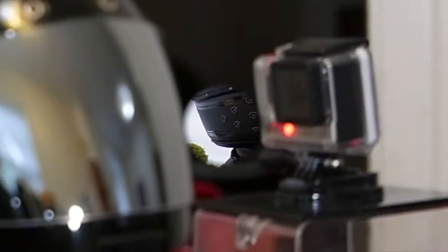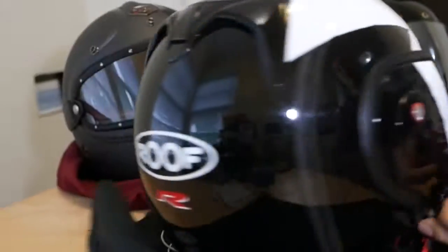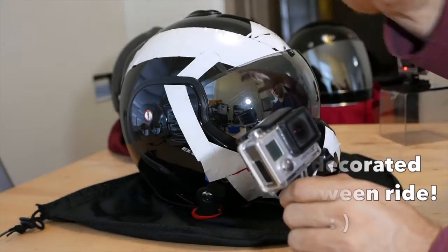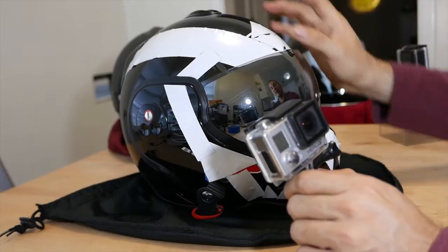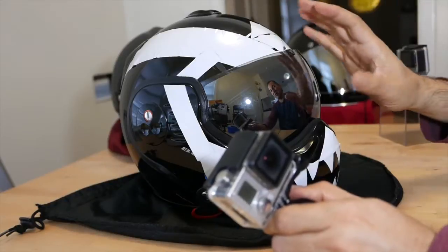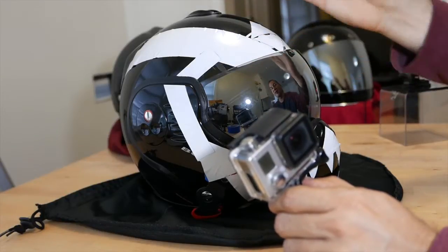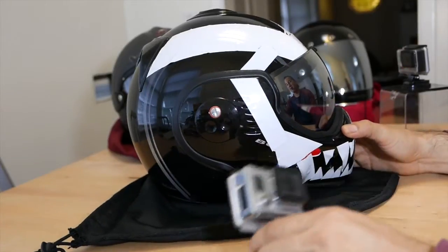I'll start with the first helmet I really got — the first real helmet — which is called the Roof Boxer. We all got our GoPros and they're great and all that, but how do you stick them on the helmet or the bike? Well, I didn't want anything permanent. I didn't like the idea of the adhesive mount which glues onto your helmet, and then you always have this mount there even when you're not using the camera. And also, I didn't like the idea that someday maybe it could let go.